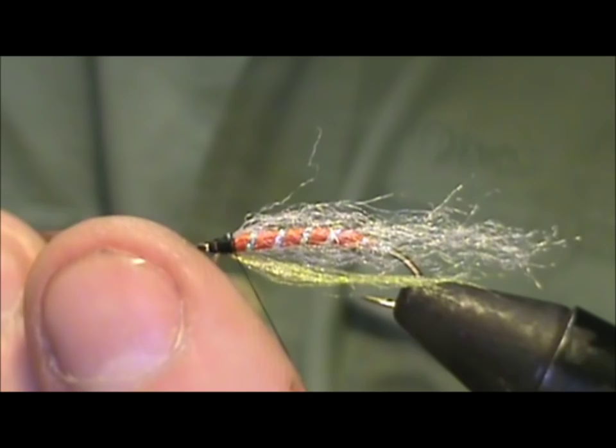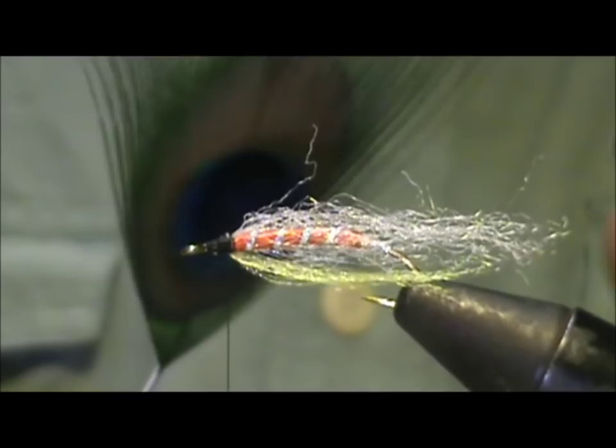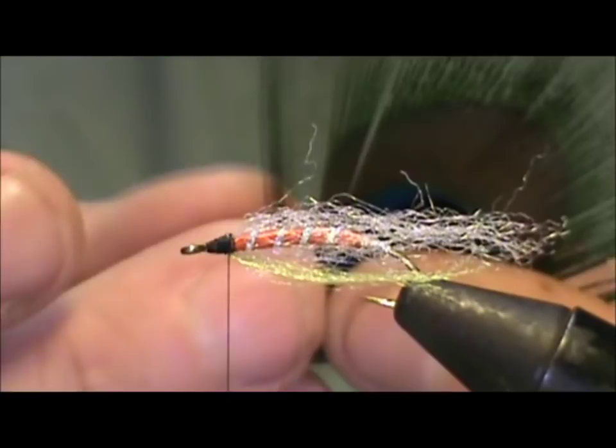Now I'm going to take peacock eye. I'm going to take a few of these — like four strands.